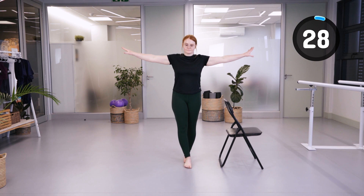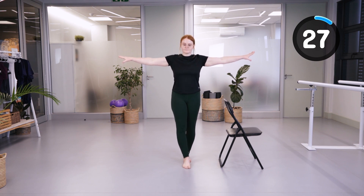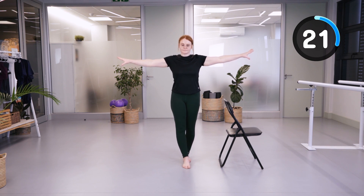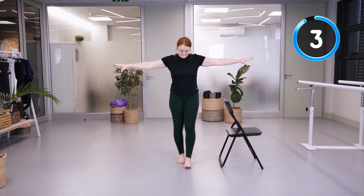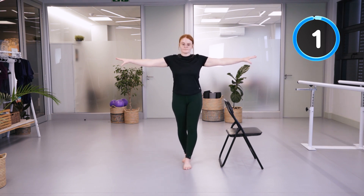We're going to go into tandem balancing, starting with your right leg in front. This requires a lot more activation of your ankle muscles, your inner thigh muscles, and your buttocks muscles, so this is a very good exercise to practice balance. Then we'll go to the other side.